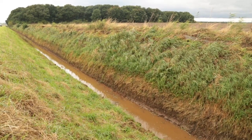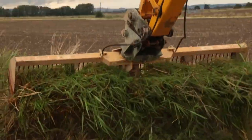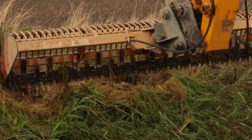Upwards of 2000 metres in a day is easily possible. You're not putting matter out on the land as such - you're putting it just on the bank to rot down.